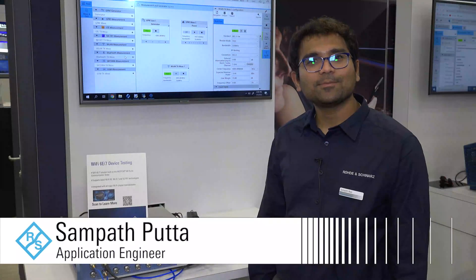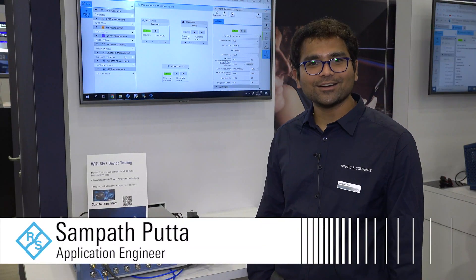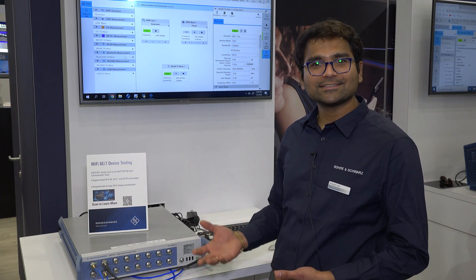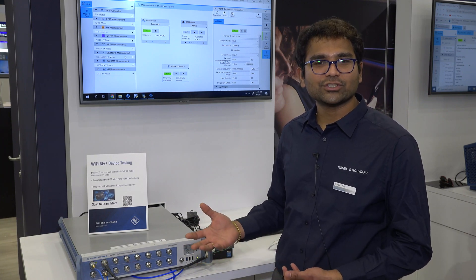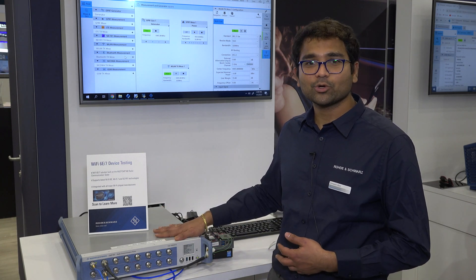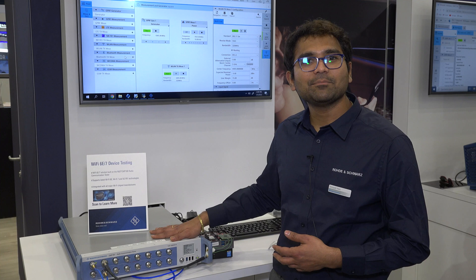My name is Sampat Putta. I'm an application engineer working for Rohde & Schwarz. And today, I'm going to be demonstrating the Wi-Fi 6E and Wi-Fi 7 features that we have on our latest and greatest non-signaling production tester called CMP180.